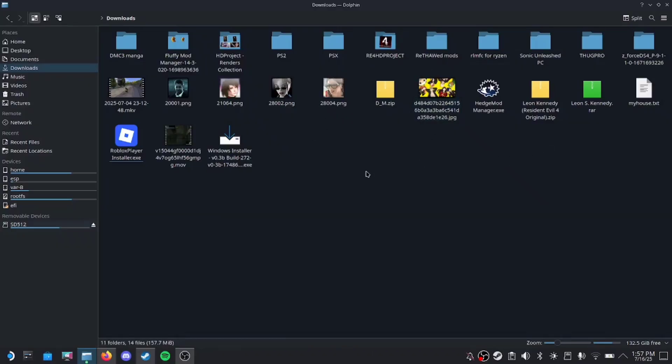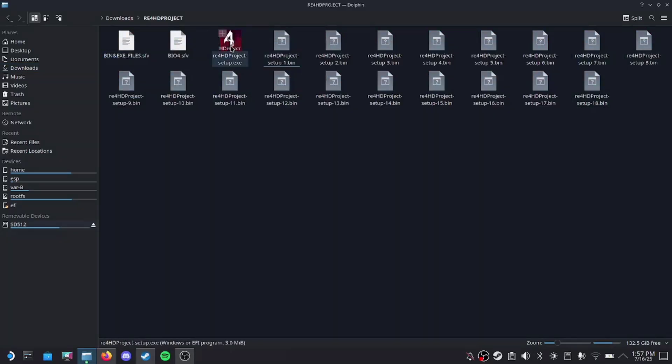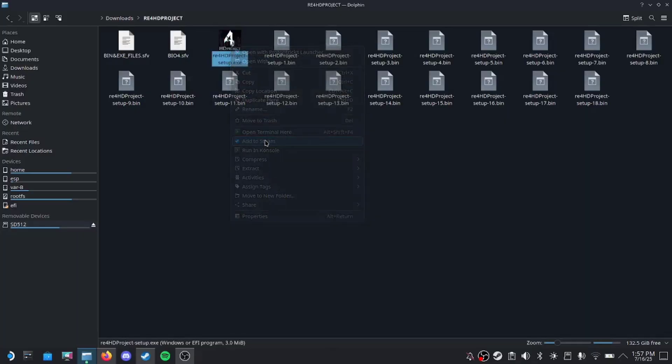First, make sure you have a designated folder in your Downloads tab to store all of your files and make sure you name it something like RE4 HD Project so it's easier to find later. Then, download the necessary files which I will link in the description below. Next, unpack the installer.rar and enter the password RE4 HD Project as shown on screen. Next, add the installer as a non-Steam game.